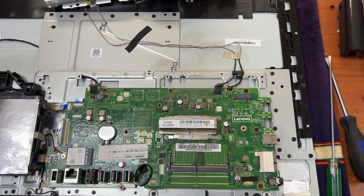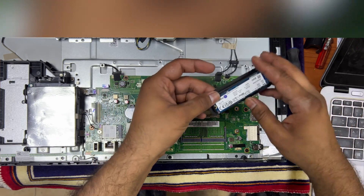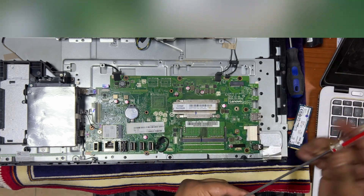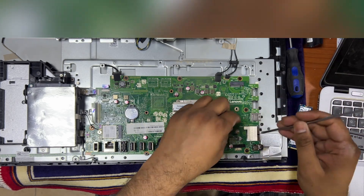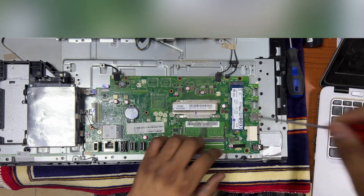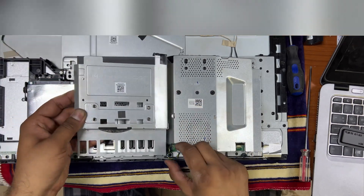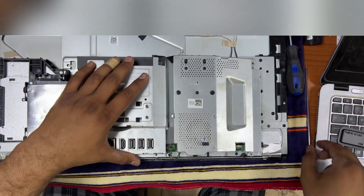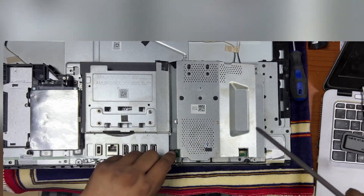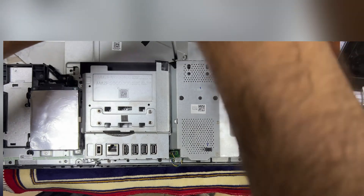This is a Kingston brand — I will highly recommend it, it's a very good company with very positive feedback from customers. We will install in the RAM slot; you can upgrade and install RAM in the RAM slot.